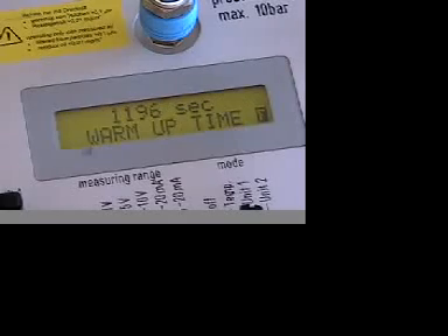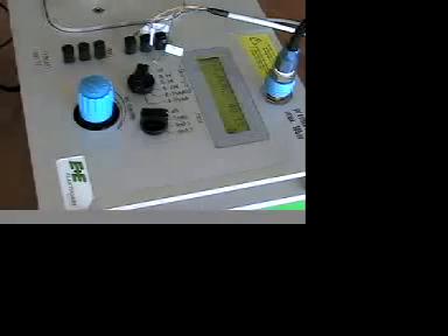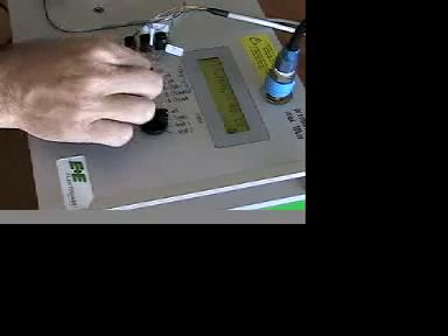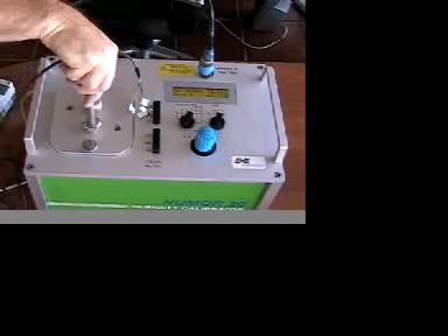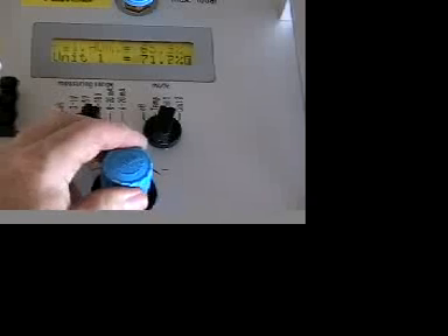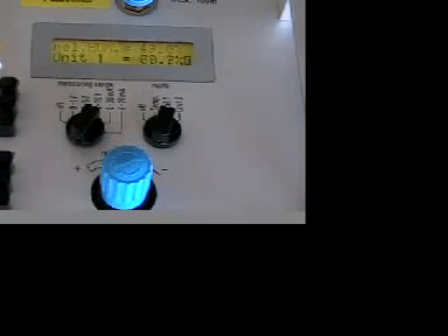Once the system is warmed up, the display will indicate the humidity in the chamber. As you can see, there are terminals on the calibrator where you can obtain a variety of power sources and deal with a variety of different output signals. Now, insert the sensor probe into the chamber. Once the sensor is inserted, you can then adjust the blue dial to your first calibration point. This dial regulates the pressure between the upper and lower chambers.